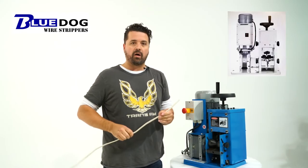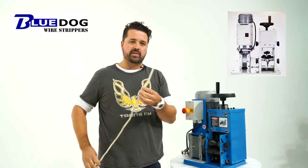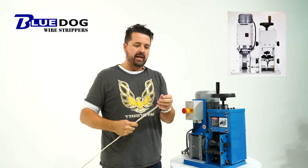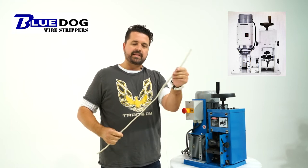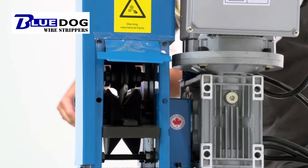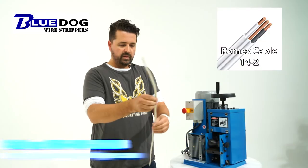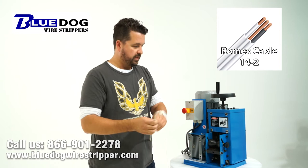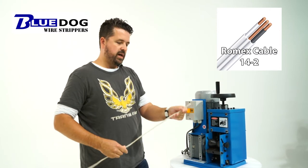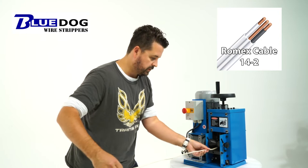It's important to note all single-blade design machines are going to have the same issue when processing Romex cable — it doesn't matter what contraption they have on the front in order to feed it through, it's all going to be the same. So this is the second pass for just removing the outside coating of 14-2 Romex. Okay, so that slipped out again. Let me put it down a little bit more, and we're going to try a third pass before we even get the outside coating off of 14-2 Romex.